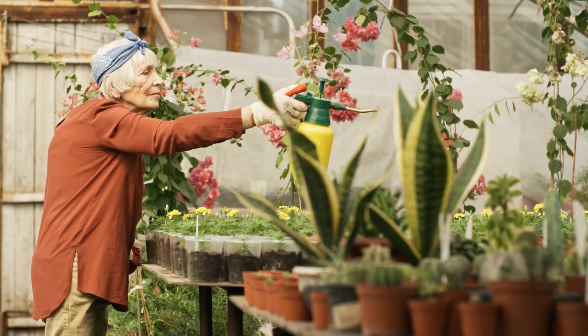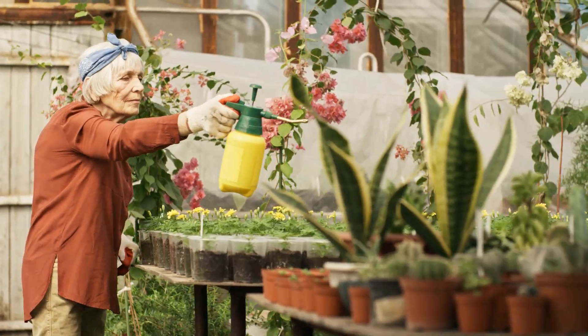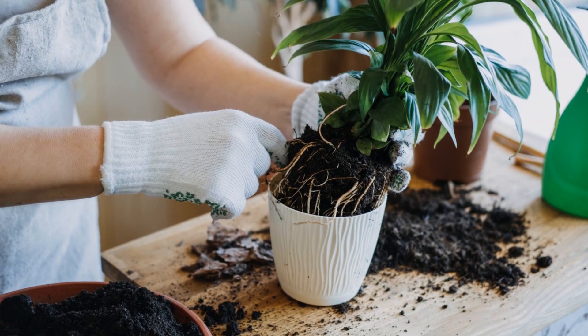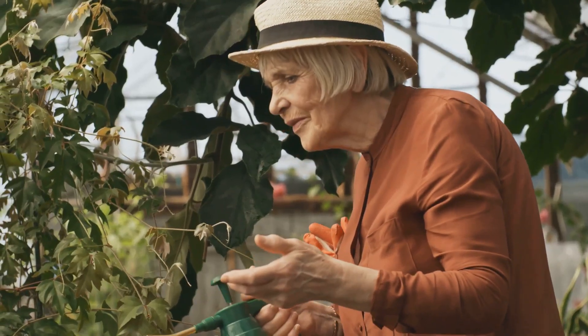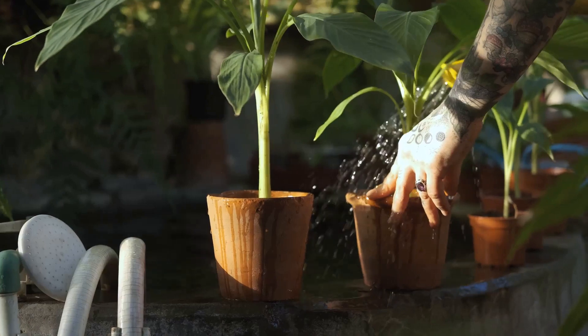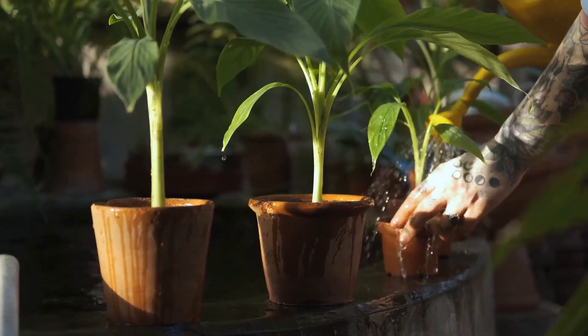Suitable for any indoor foliage plant, our special blends are both safe and effective for any peace lily plant in your care. And with its simple application, Easy Grow liquid fertilizers are as easy to mix as they are to use. Just 2 tablespoons to a gallon of water at each watering, and you're good to go.